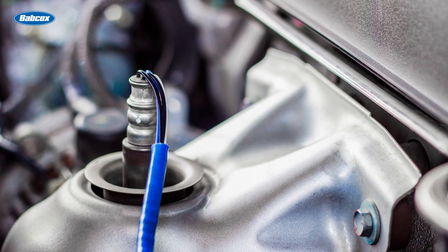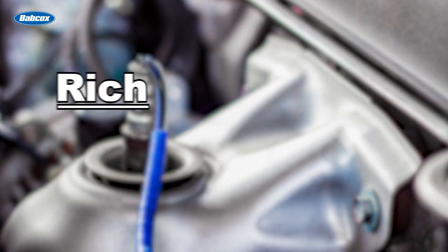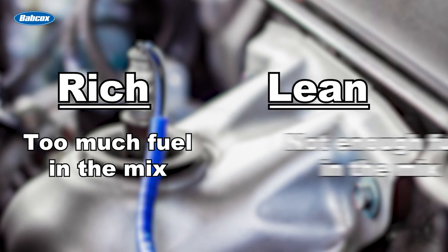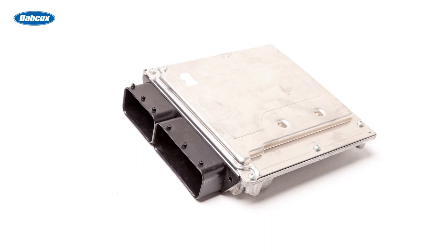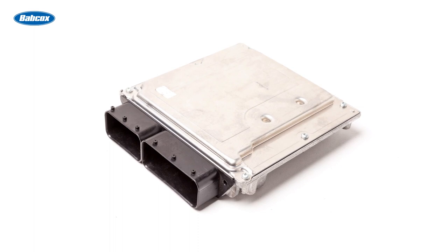The oxygen sensor detects the level of oxygen in the exhaust gases to determine if the air-fuel mixture is rich, which means there's too much fuel, or lean, which means there isn't enough fuel being fed to the engine. This information is sent to the Engine Control Unit, or ECU, which can make adjustments to the air-fuel mix as needed.